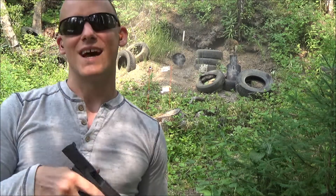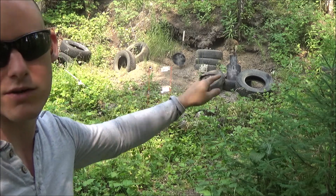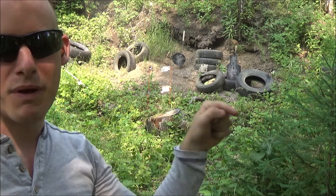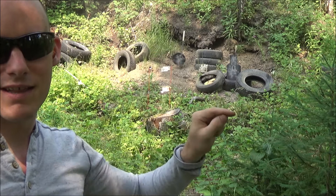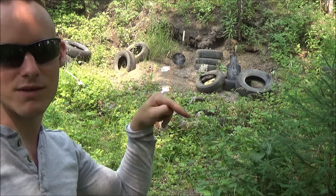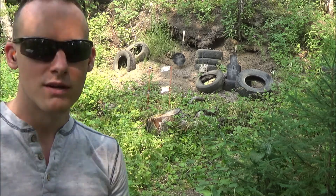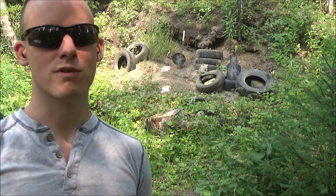That one was not that bad. On this silhouette target, some shots didn't sound like they hit, but I could see the impacts on the tire just below it, and I could see where it hit in the little hole in the middle - it was going down and shooting downwards, which wasn't me. Most of my shots were actually center of mass, so not that bad.